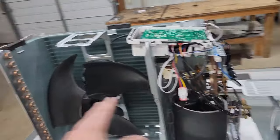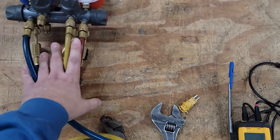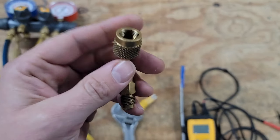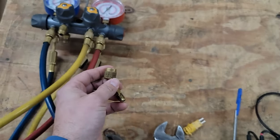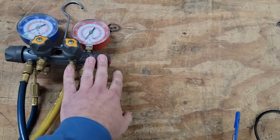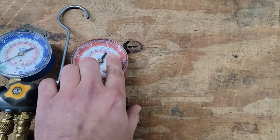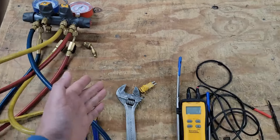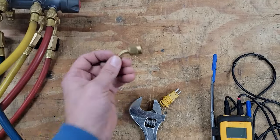Now that we went over all the components, we're going to go over how it works and what tools we need. For gauges, you need an adapter to be able to hook up to the service port or the Schrader port. This right here is a 5/16th adapter that I use — I connect this usually to my red hose and I measure with my high side.